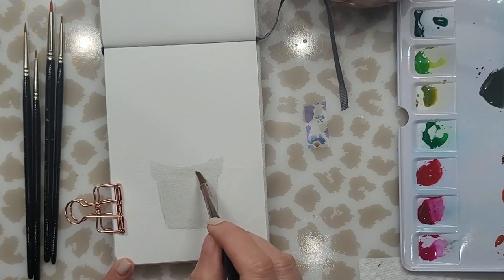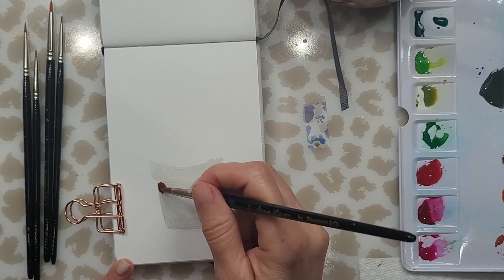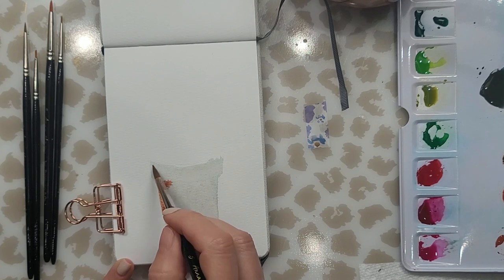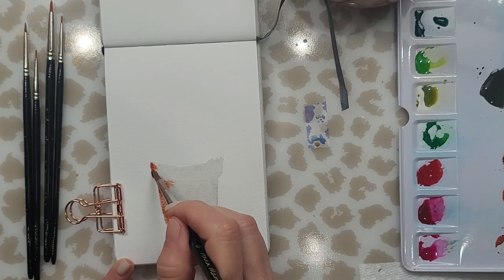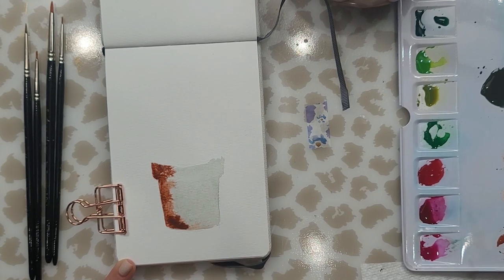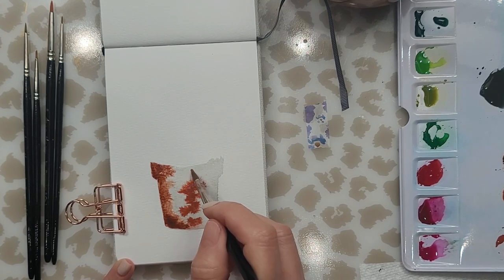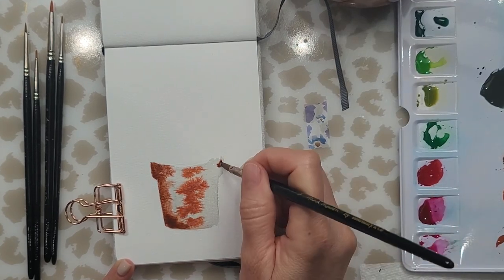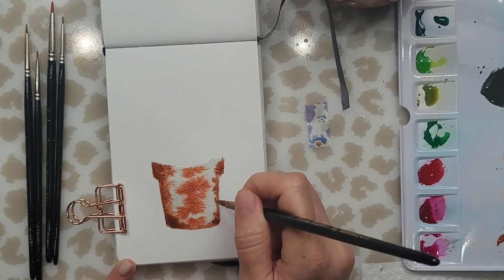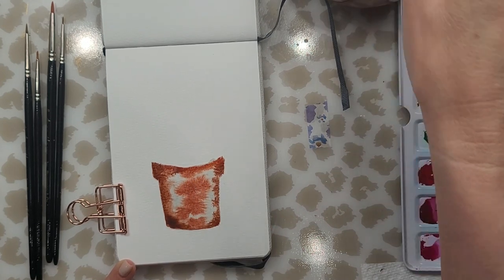The reason I'm doing that is because when you put wet paint onto wet paper the colors kind of blend together and give you a really nice effect. I'm just dropping in the darker color on one side and then I'll add a lighter color in the center. All I'm doing is basically dotting — nothing difficult. This painting is very beginner friendly.